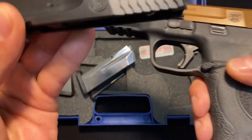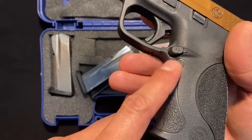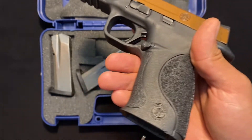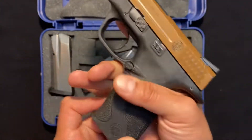Let me show you the 2. Model 2.0. So this is the 1.0. The texture is real smooth, like you can see right here. See how this is sandpapery? This is for the Model 2. So I do know, at least for this gun, that the back strap fits in just fine. I've had no problems with that.